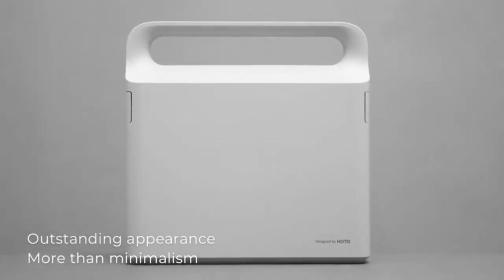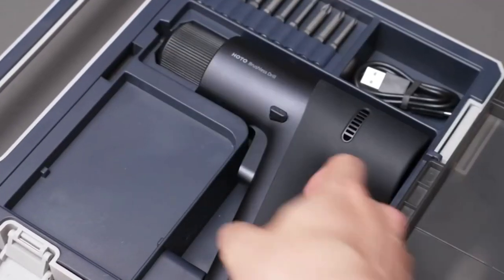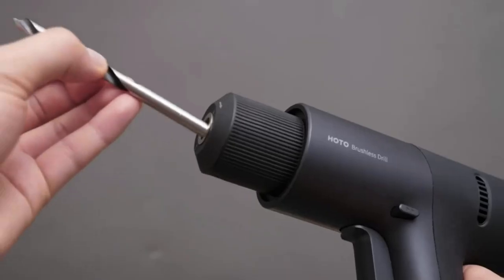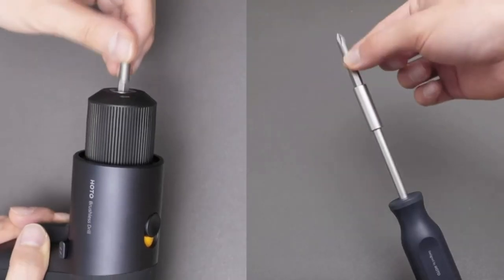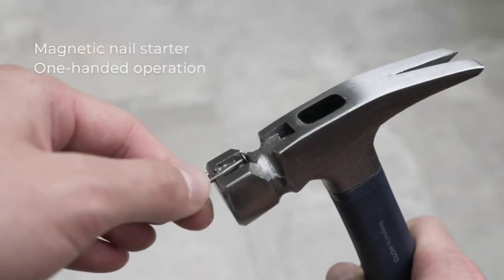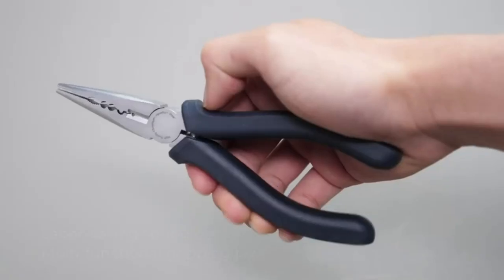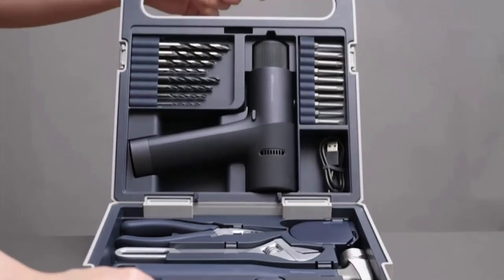High-end tool set suitable for housewarming, birthday gifts for fathers, friends, or boyfriends. The portable case is organized according to manual and electrical functions in a compact structure, best for storing all one needs in one toolkit. Carefully thought-out details with rich dynamic visual perception, hidden side buckles for a smooth and neat opening experience, and finely textured ABS tough and resistant to wear. Features a 12V brushless drill with a minimalist all-in-one body, soft grip, high-definition smart LED display, real-time performance control, precise torque regulation reaching 30 N·m, and dual modes: pulse mode and custom mode.